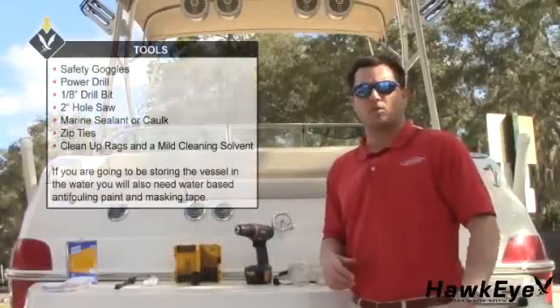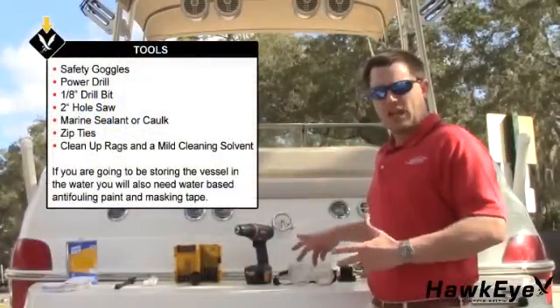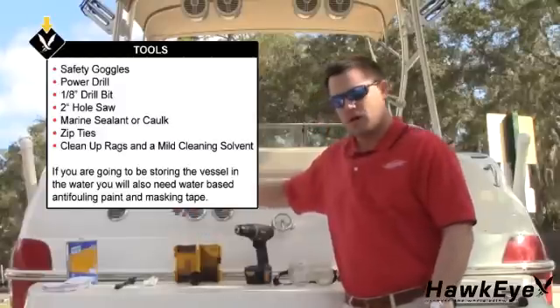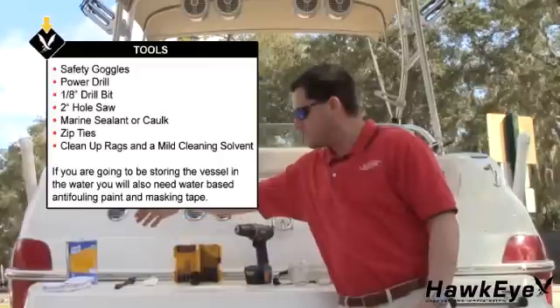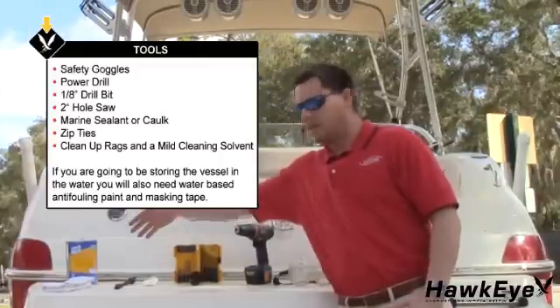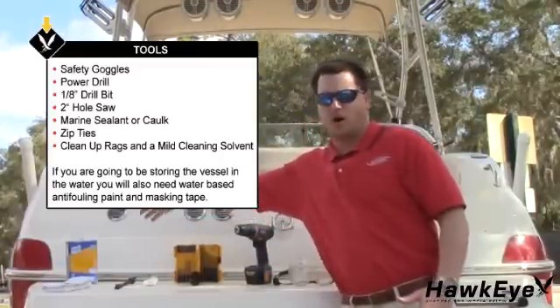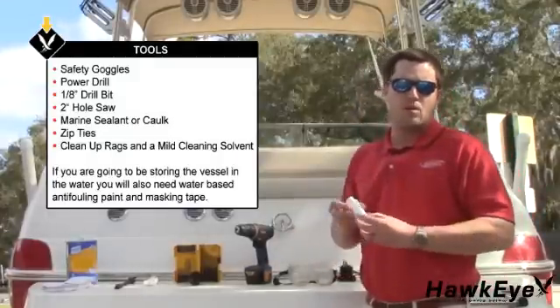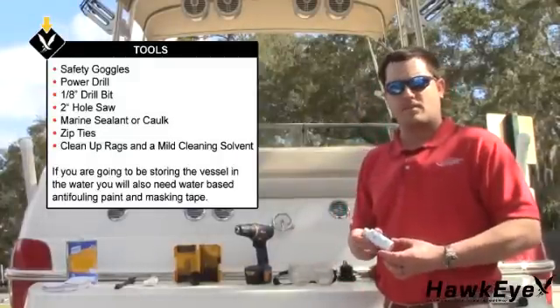The tools and supplies required for this installation are safety goggles, a power drill, an eighth-inch drill bit, a two-inch hole saw, marine sealant, zip ties, cleaning rags, and a mild cleaning solvent. If you're going to be storing the vessel in water, you're also going to need water-based anti-fouling paint and masking tape.